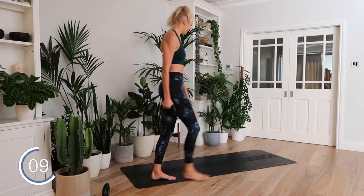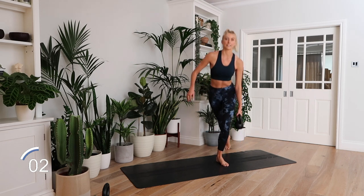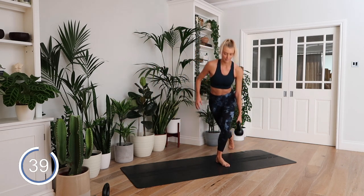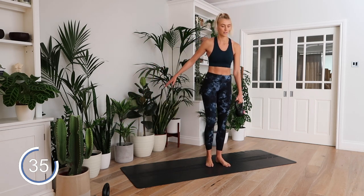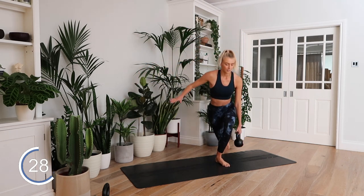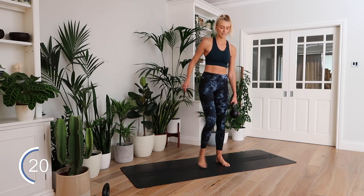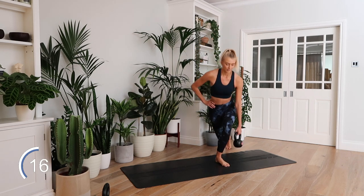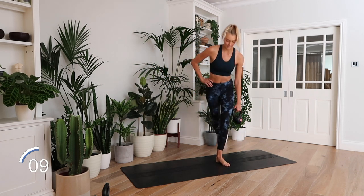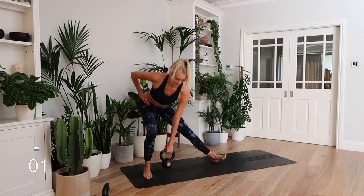Curtsy lunge to side lunge. We're going to go lateral lunge and then curtsy. Let's go — lateral lunge, weight to the floor, stand up, curtsy. This is a really good total lower body workout — building strength, stability, and also elevating your heart rate. Keep it up. Three. And rest.